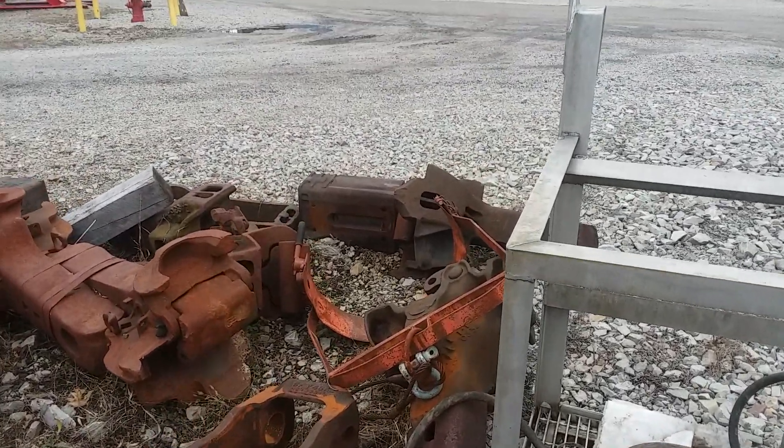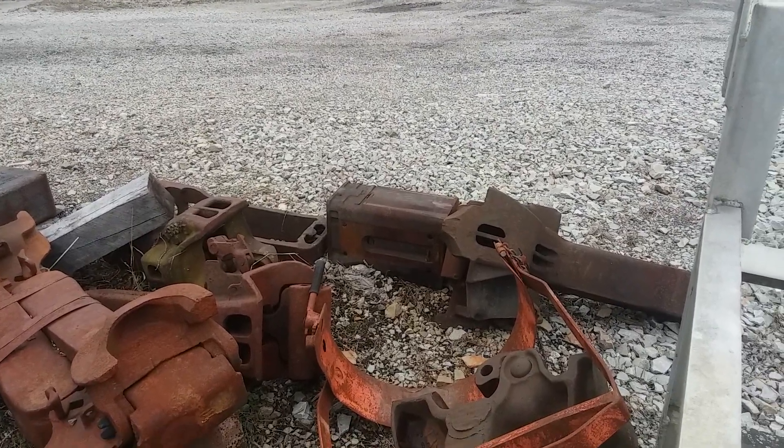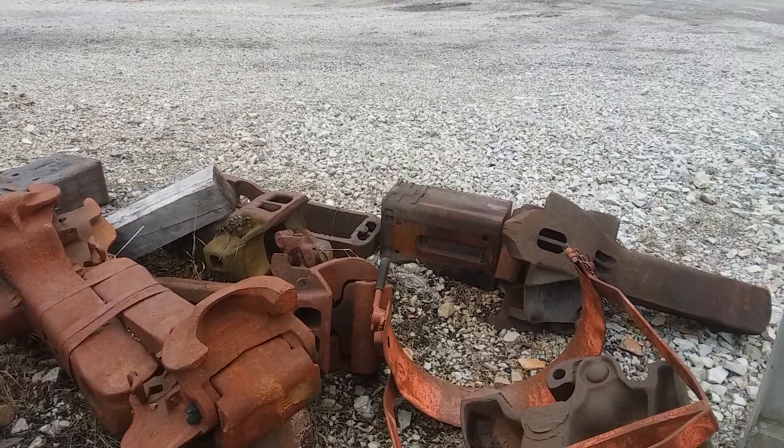I think that's all I wanted to go over on draft gears today. Thank you for watching, and I hope you have a good day.